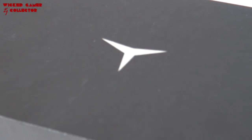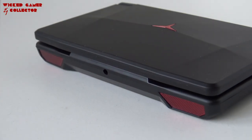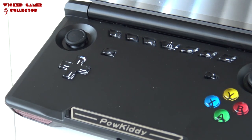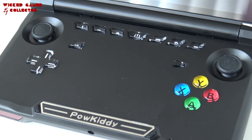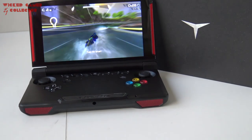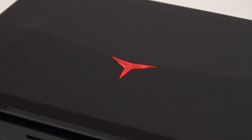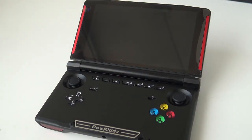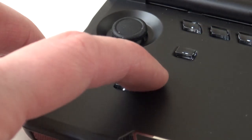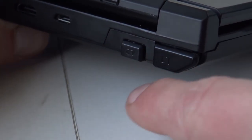Next is the X18 from Powkiddy — this is the clamshell version, similar to the Nintendo DS design. I love the design itself, though it is flawed in some ways; for example the d-pad can be an issue with some models. I really love the IPS screen that comes in this device. It's not as powerful as the Muqi, but these go around 99 euros. In combination with the quality and the price, this can be a very nice handheld. It has all the buttons we need including dual analog sticks — it's a really cool device.